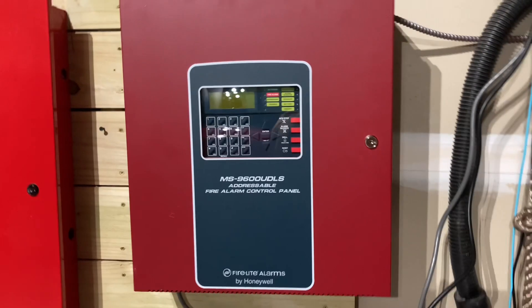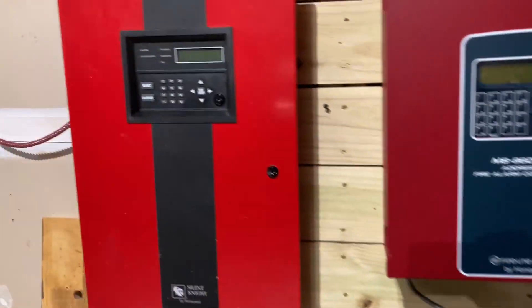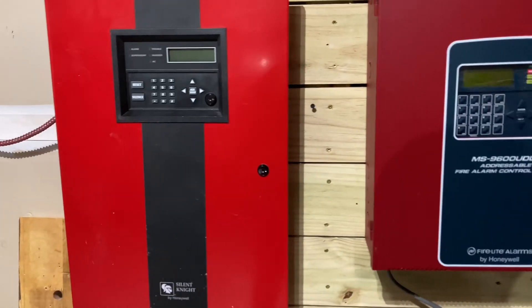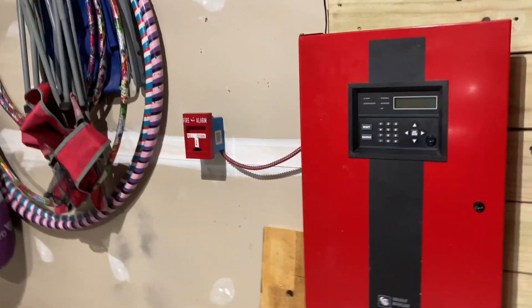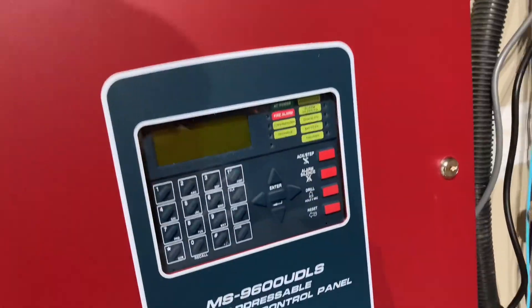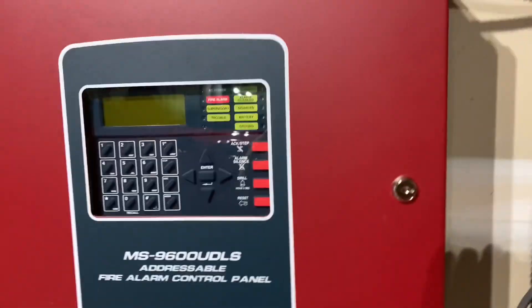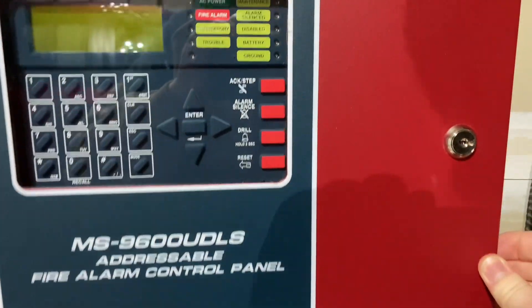You can see this is on the demo wall. This demo wall is a little improved — if you want to look at more, go to the fire alarms and more channel. But today we're going to be focusing on this adjustable fire alarm control panel.